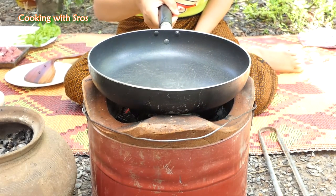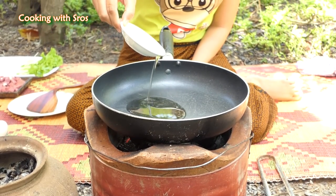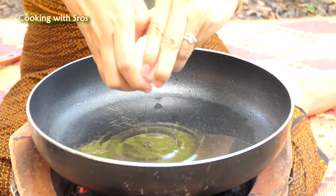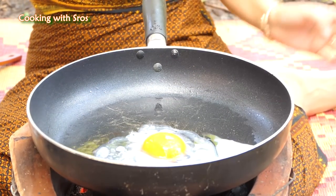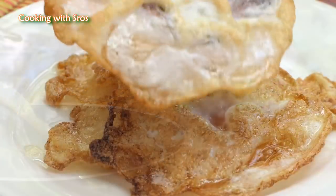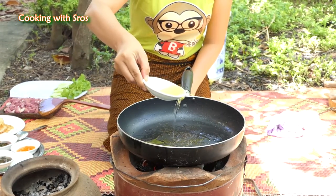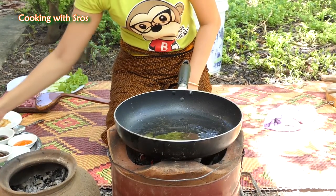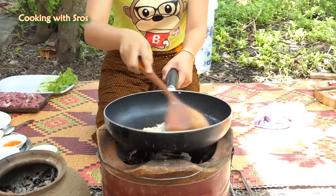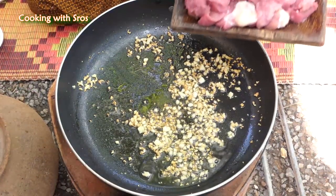Now I'm going to fry. Add soybean oil. Add beef.